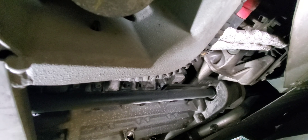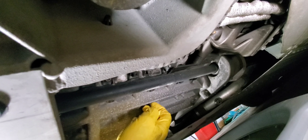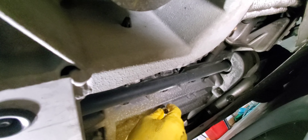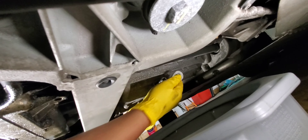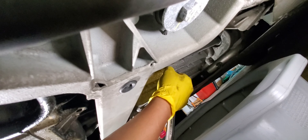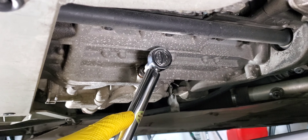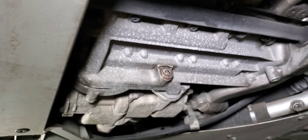Now that I have the new crush washer, I'm going to put it on the engine plug. Just tighten it, then pull this off and then get the torque wrench — here we go. Make sure you clean the plug really well so that if you have any leaks you can easily identify and detect them.